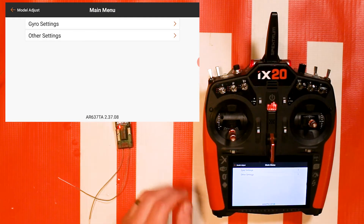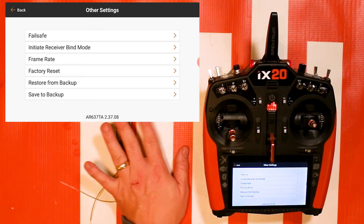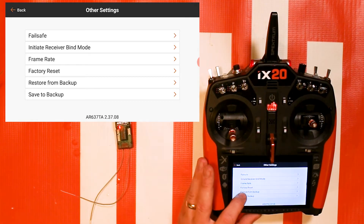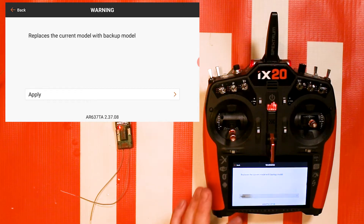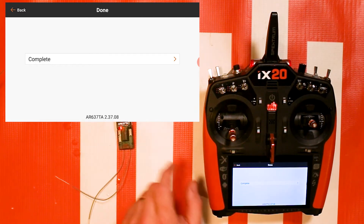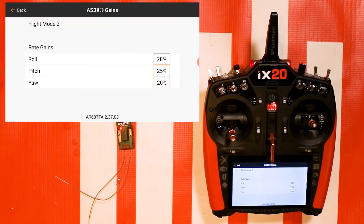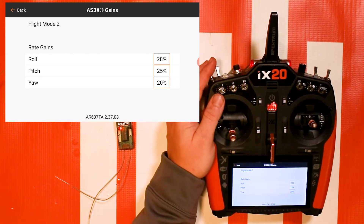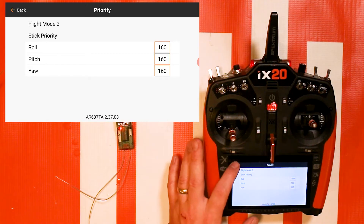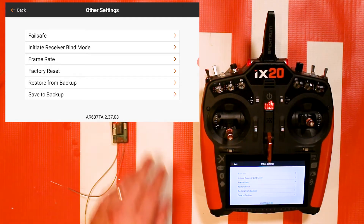I'm going to go back and restore my backup because I'm not putting this in another airplane — this is just an example. Once I go to Restore from Backup, it's going to go back to what I had saved, returning to the preset settings that work for the Ultimate 3D since that's what this receiver came out of. One thing to note: factory reset will not delete the backup, which is exactly why I told you the number one step is to back up everything on the 637TA before you start customizing.